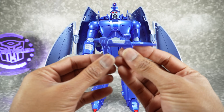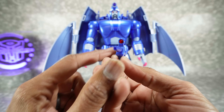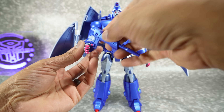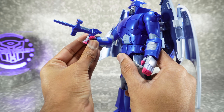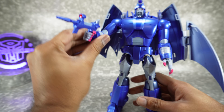As far as accessories, you do get a blaster done in that same metallic blue, baby blue, and then red here on the front. Looks really nice. It'll fit into the hand — you can actually hold it without even closing the fingers, but to get that look you can get the fingers around it. It's a good-looking gun.